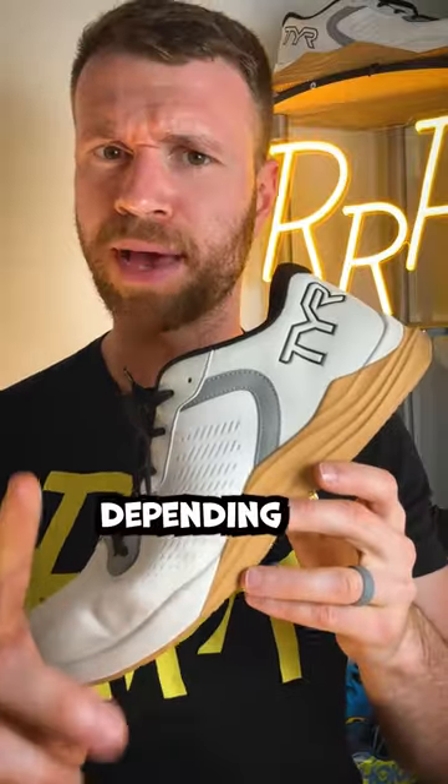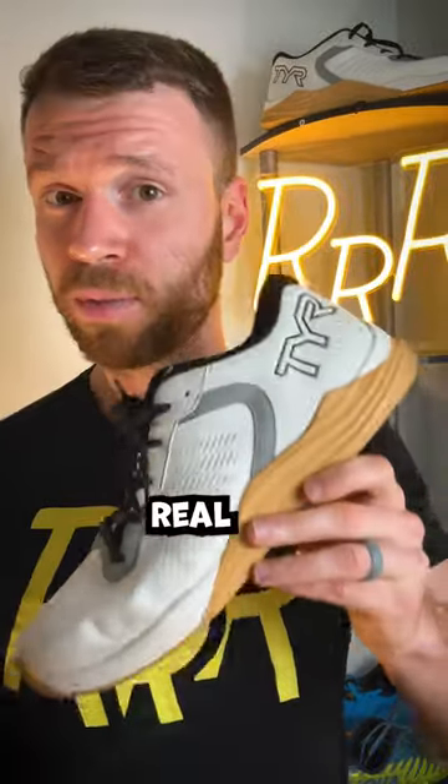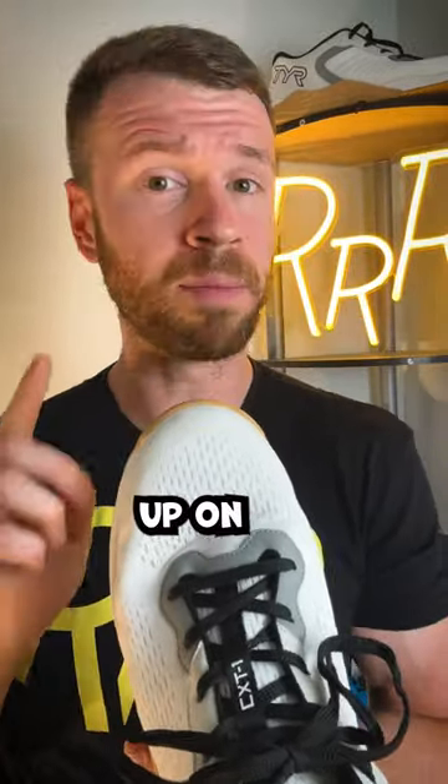This could be a positive or negative depending on what you're looking for, but the CXT-1 is extremely flexible for a training shoe. My only real complaint is the toe box was just a little bit too narrow for me. I hope they open it up on future iterations.